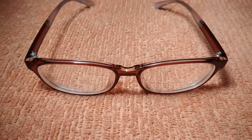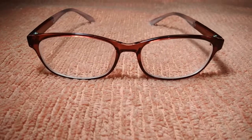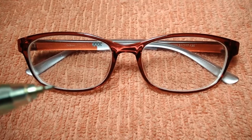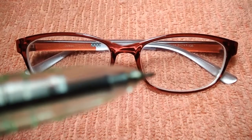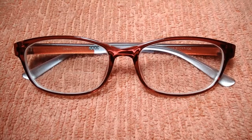A regular type of bifocals are flat top, also known as the D style multifocal lens. This type of lens has a magnifying area on the lower part of the lens that resembles a letter D turned on its side with a flat side up. Lenses with flat top designs provide a good transition between reading and distance vision.